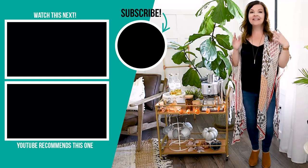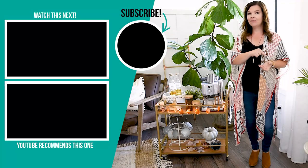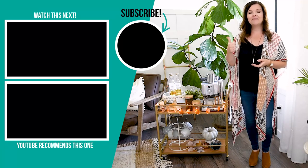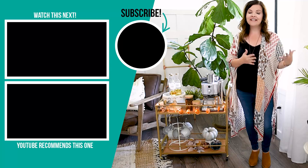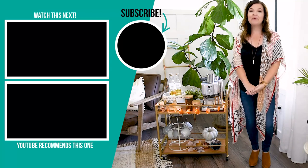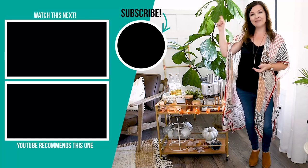Thank you so much for watching this video. I hope you enjoyed this at-home coffee station idea. I would love to know what you think, and let me know in the comments below if you are a coffee lover like me. If you liked this video, please give it a thumbs up and subscribe to my channel for more DIY and decor ideas on a budget. I'm going to leave some more videos that I hope you'll love right up here.